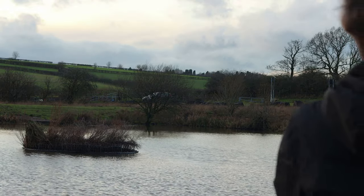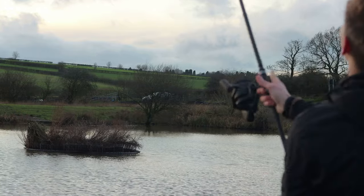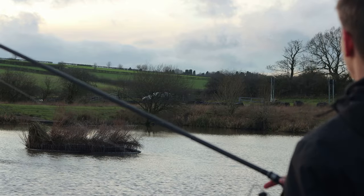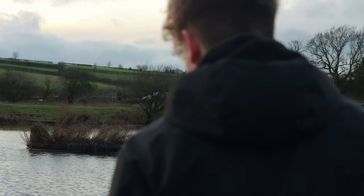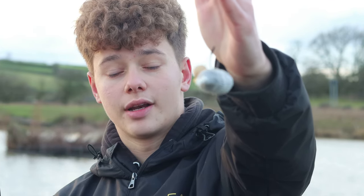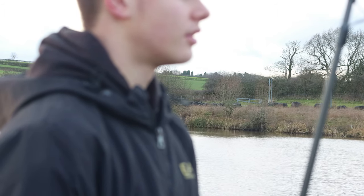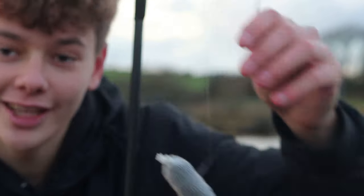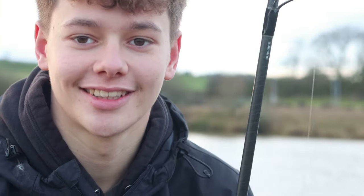It's either going to be a really good cast or an absolutely pulling cast. I'll take that - let's get this rod set on the arms. For the second rod I've got a CM1 pop-up with a bit of corn and a PVA bag again. I just realised something - I don't have any putty on and I've got pop-ups on. I forgot to put putty on my rod, so I'm going to reel in my other rod and put some putty on both of my rods.